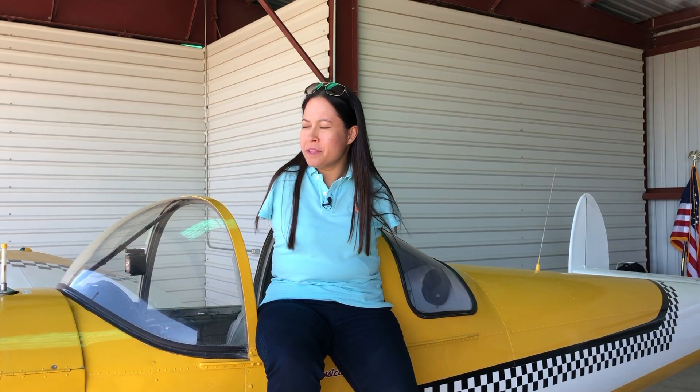Hey everyone, it's a beautiful afternoon in Arizona. The birds are chirping, the winds are calm, and I'm ready to take this beauty up for a spin in the sky.